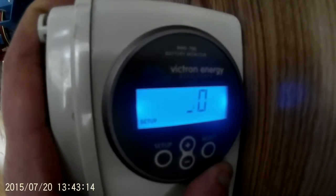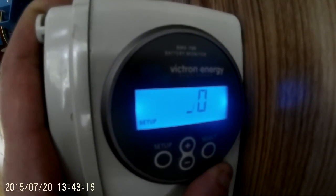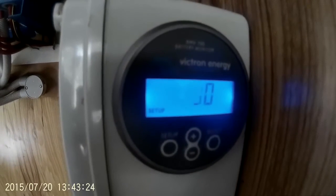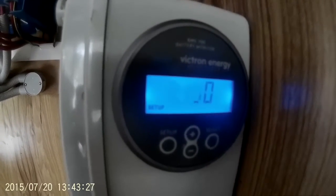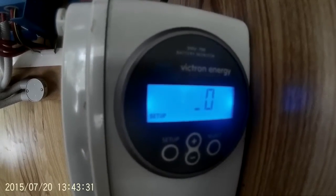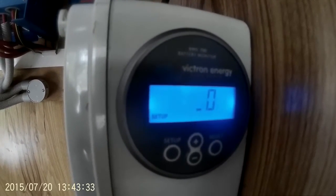The next setting is how many minutes it needs to be at that voltage and at or below that current before it will be considered fully charged. By default that's a really short period — I would suggest making it 10 minutes. All these settings are for AGM batteries, but those settings will work quite well for everybody.